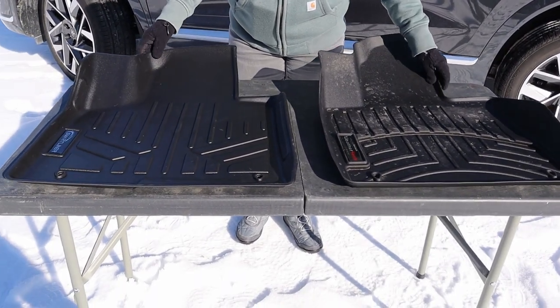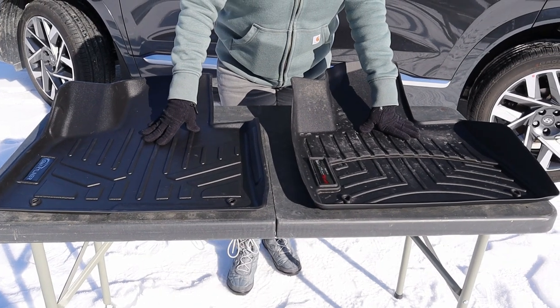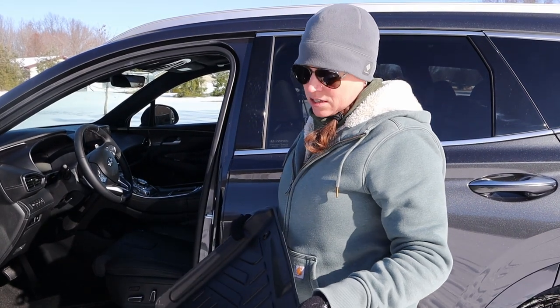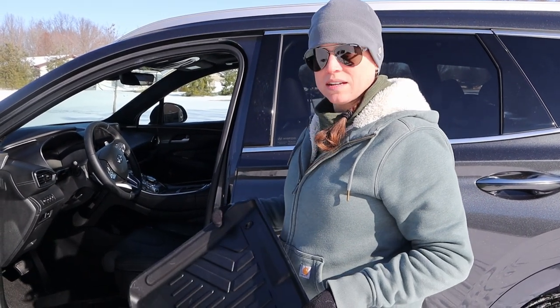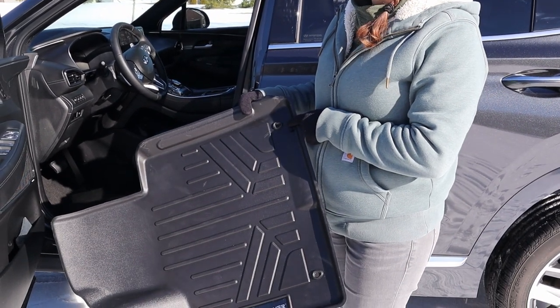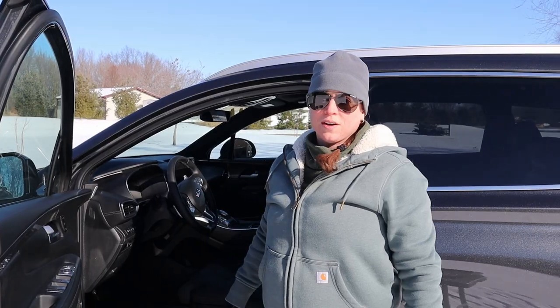As far as which one I would choose, I don't know yet — let's install them and see. Installation is the same on both: slide it in and always try to get that inside grommet hole done first. Okay, so we've installed the SmartLiner into the driver's side footwell.